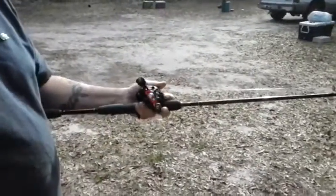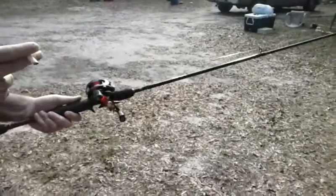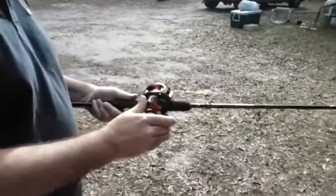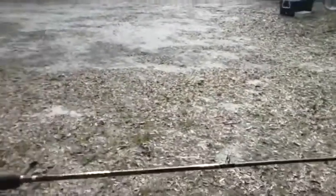The only thing I'm using here is a rod I started out with — it's a combo, the Black Max by Abu Garcia. The rod and the Abu Garcia Black Max reel, 6.4:1 ratio. Easy to use and great for anybody that's starting out.